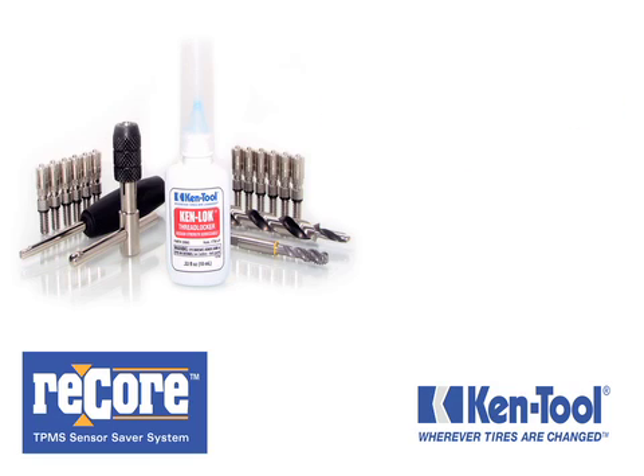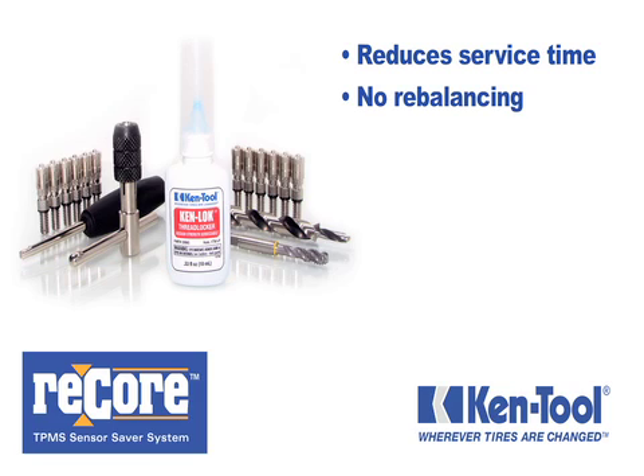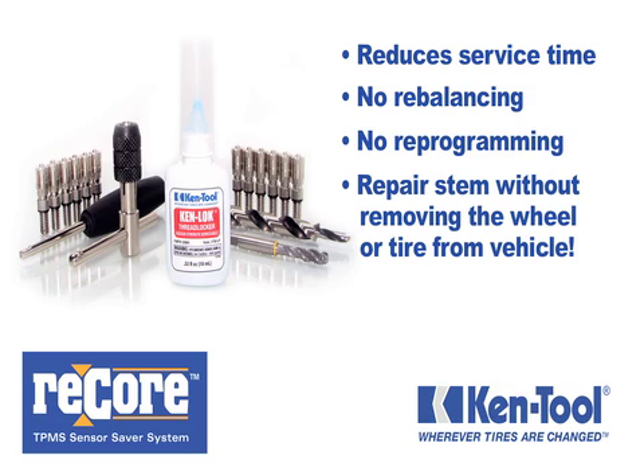Using the ReCore Kit reduces service time compared to replacing the entire TPMS unit, requires no rebalancing or TPMS reprogramming, and most important of all, you can repair the valve stem without removing the wheel from the vehicle or the tire from the wheel.